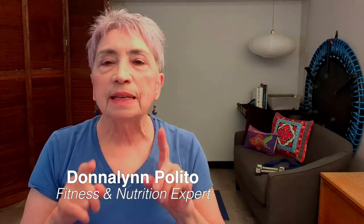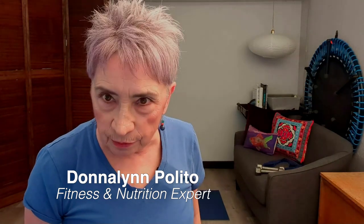Today we're at Celebrating Act 2! This is Short and Sweet, where you get to learn one exercise tip and one nutritional tip so that you can stay healthy and strong and have an active lifestyle.